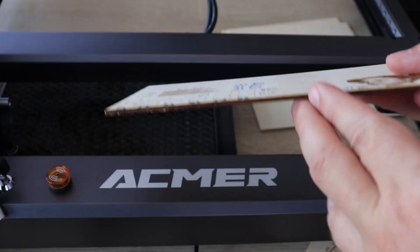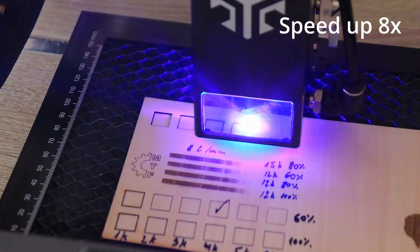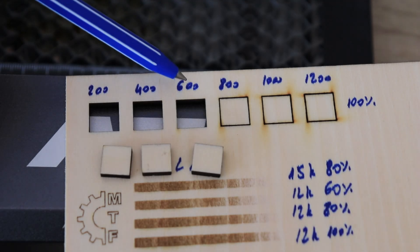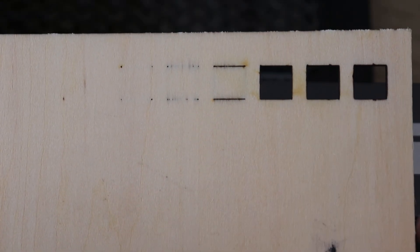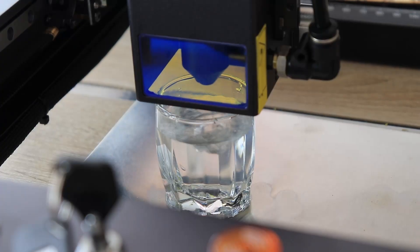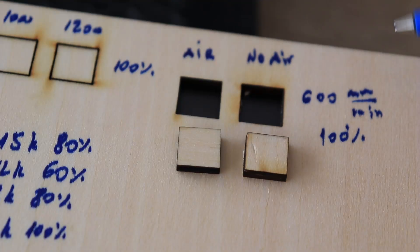Now moving to cutting 3mm thick plywood — this footage is sped up 8 times and I am using the air assist. The first three squares were cut out successfully. The maximum cutting speed was 600 mm per minute with very nice clean cuts. Where it didn't cut through, I could see burned edges. I also noticed it is stronger in the X direction compared to Y. Testing the air pump showed slightly cleaner results but the difference was not huge.